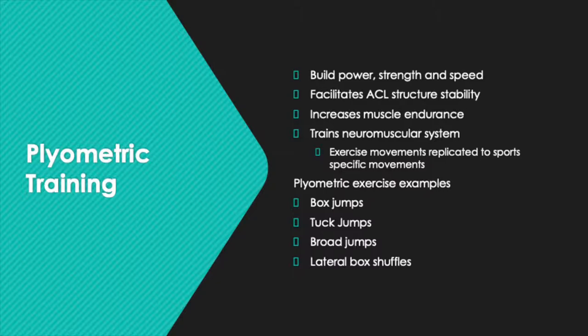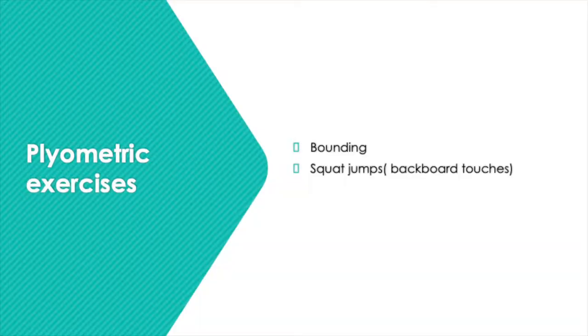Plyometrics is a type of training that can aid in the prevention of an ACL rupture, as it involves explosive movements that help build power, strength, and speed, which facilitate stability in the ACL structure. Studies show that plyometric training is beneficial for athletes who participate in sports that have a demand in cutting, pivoting, jumping and landing. Making the exercise sport-specific trains the neuromuscular system further, allowing movements to be replicated in games with correct form. Examples include backboard touches and bounding jumps.